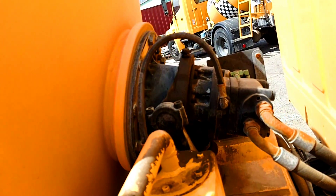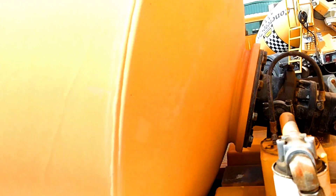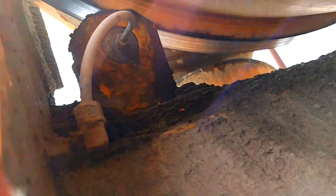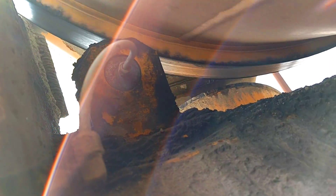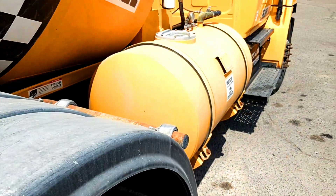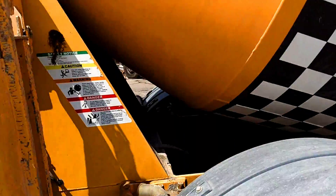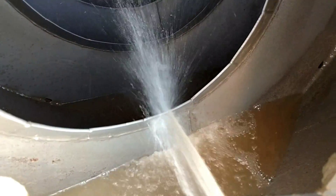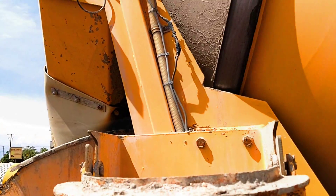Every concrete truck has a hydraulic motor that spins the big drum, which rides on a couple of bearings hidden up under there. That's all there is to it. It's got a water tank with a hose running up into the drum.